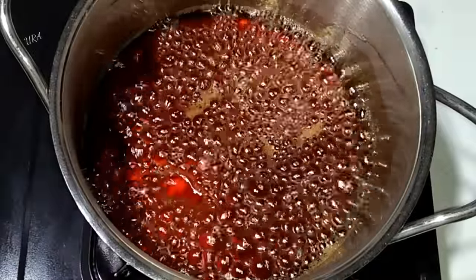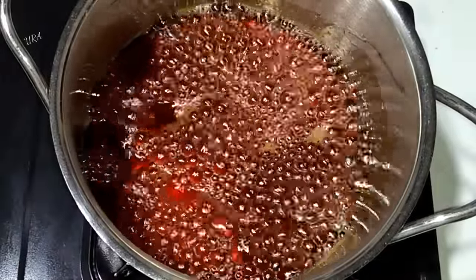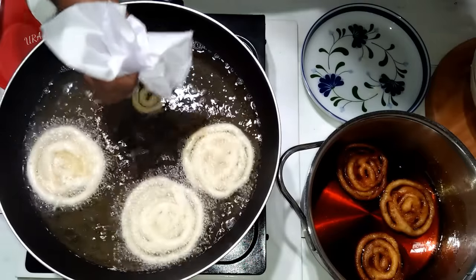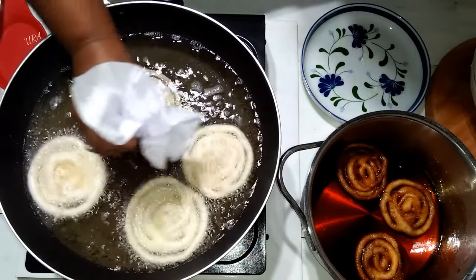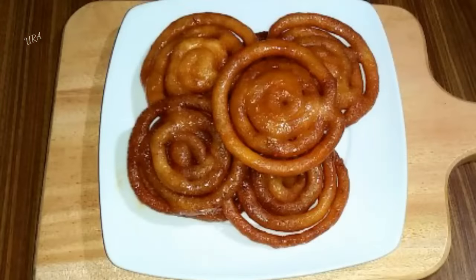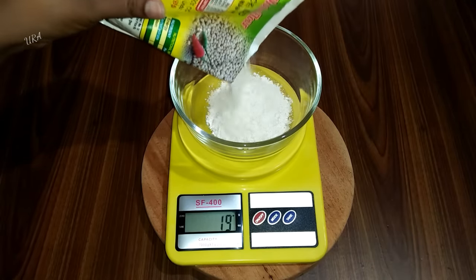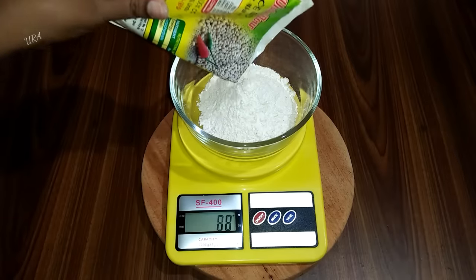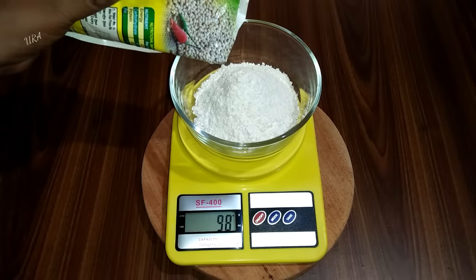The recipe is made of baking soda, baking powder. This shows the size of 50 grams. The reason why we are using 50 grams is to be used in the size of 60 grams.